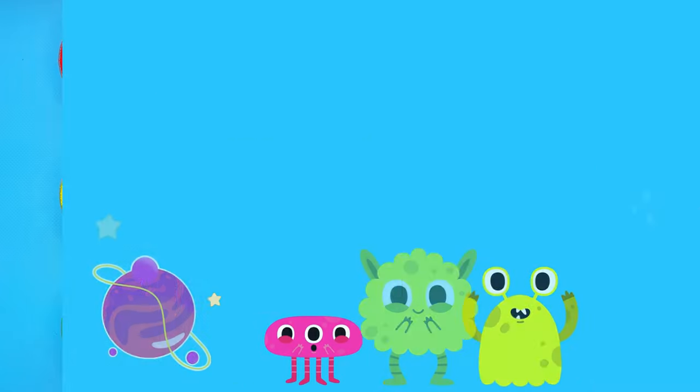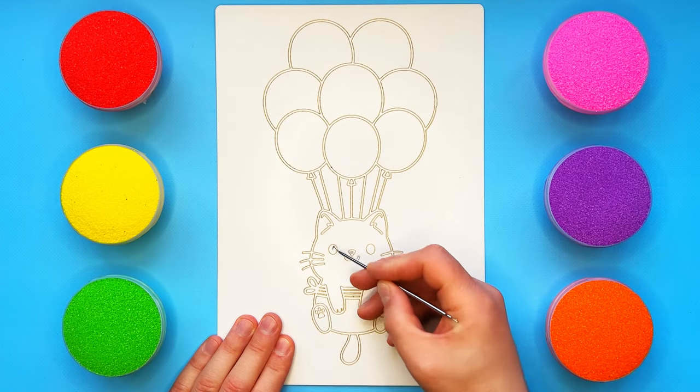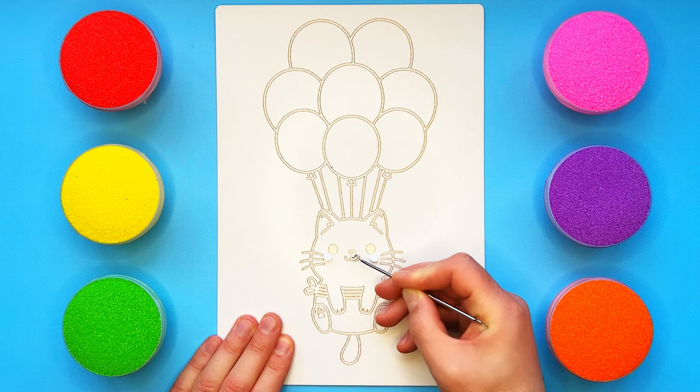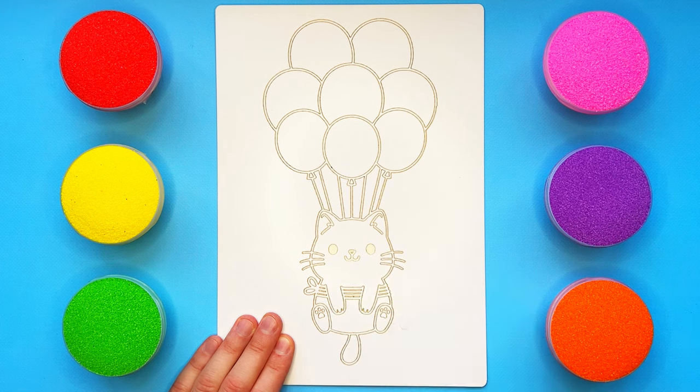Sandtastic! Hey there, little artists! Ready to dive into a world of colorful sand drawings? Let's draw and color together.